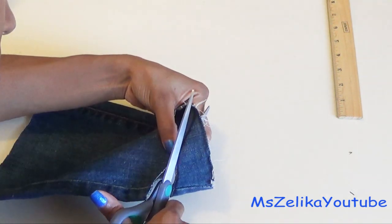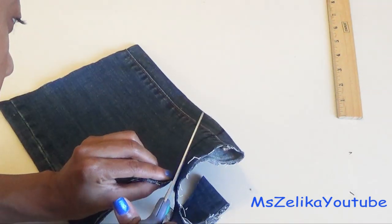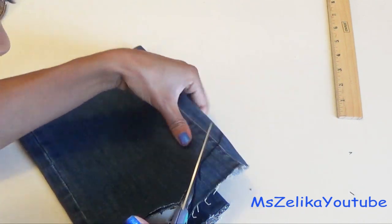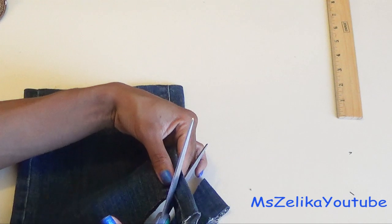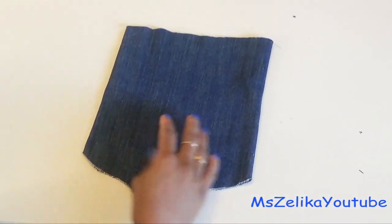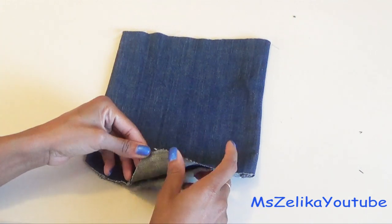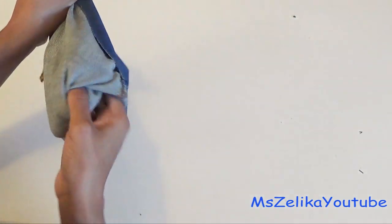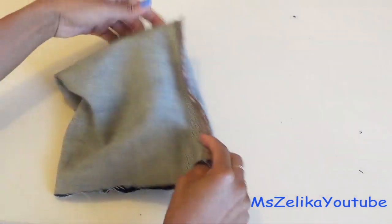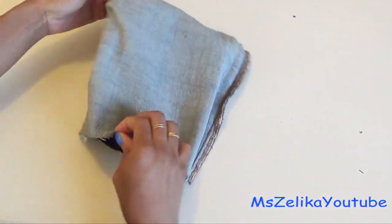Take your time cutting so it doesn't get too raggedy — you want it to have a smooth finish. Now you're going to turn it inside out and make sure that the top edges line up.